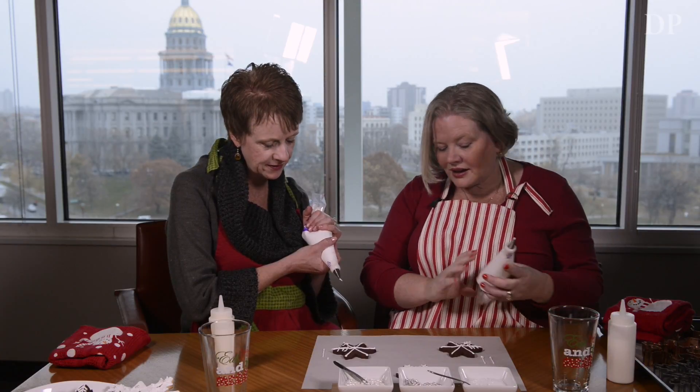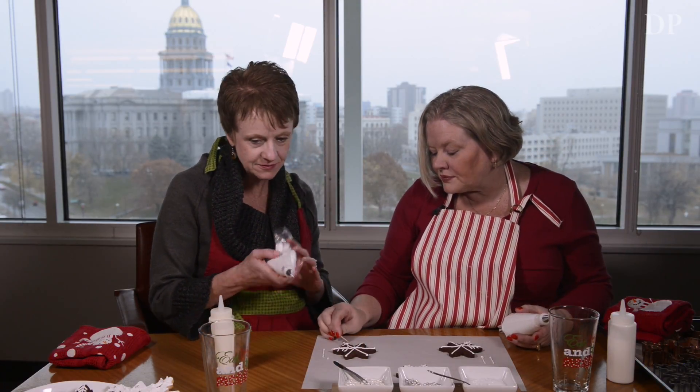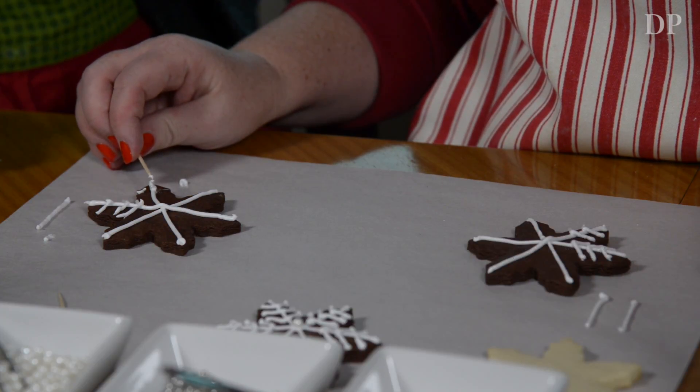That's more of my style right there. What do you do if you make a mistake? That's what the toothpicks are for. You can just gently scrape off your icing.